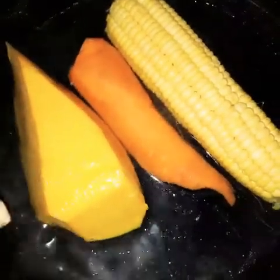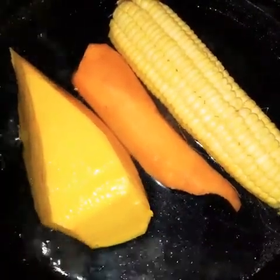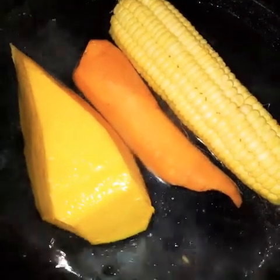I'm going to steam the pumpkin and the carrot just a little bit so that I can blend it, put it in the blender, along with the corn for the salad.